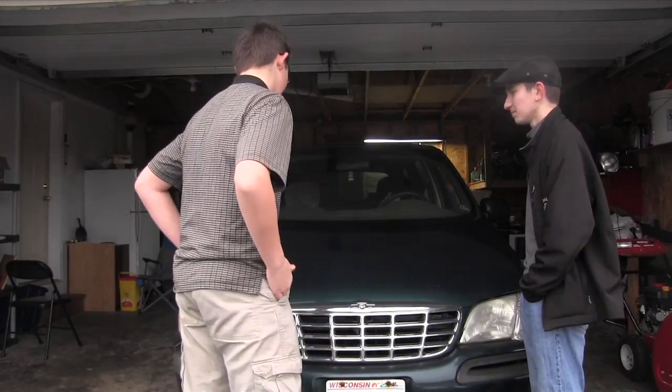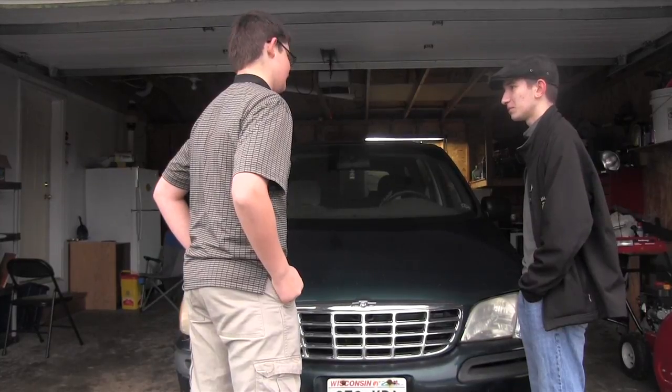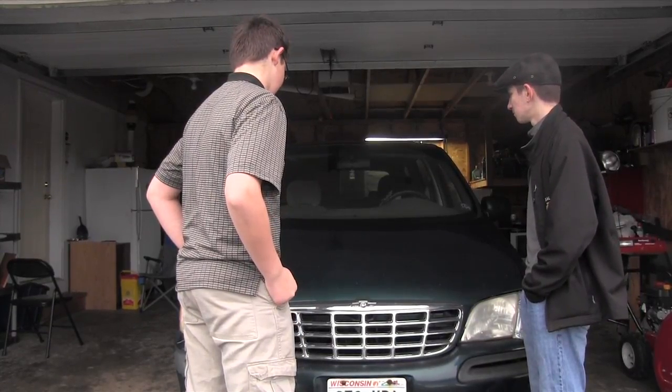So this is a 1997 Chevrolet Venture. It is front wheel drive and it has a 3.4 liter V6 engine. Now we'll take a look inside.